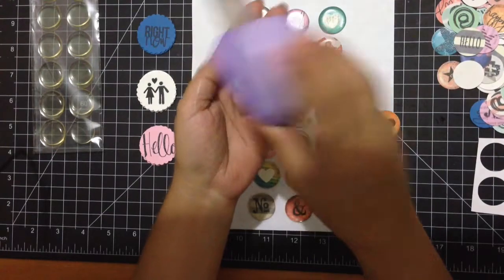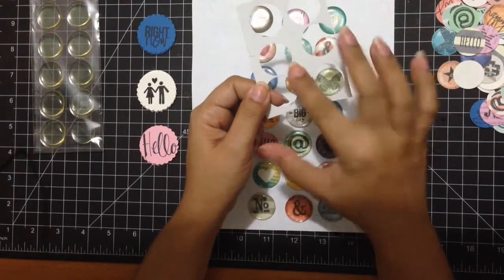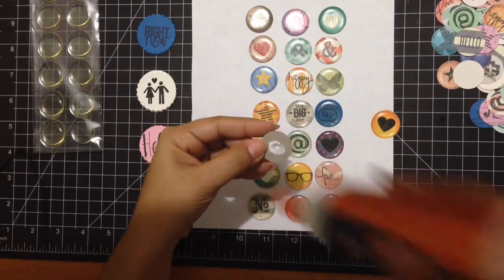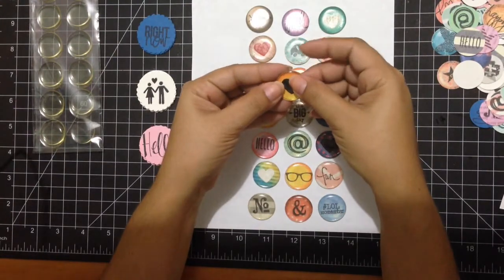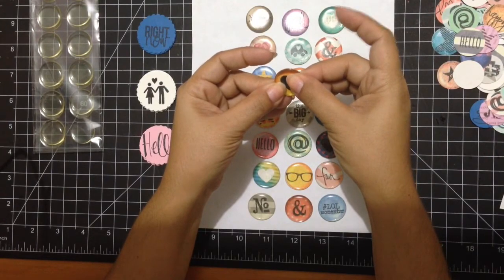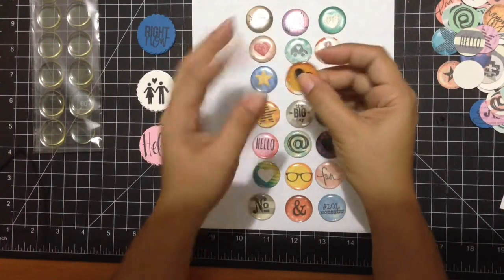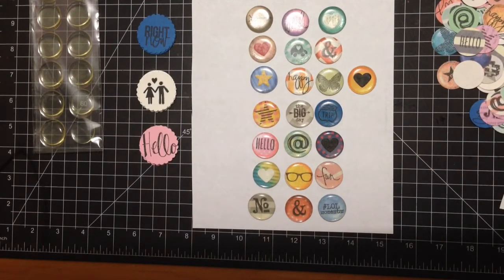Then I used this cardstock — just a leftover from packaging that was white on one side and kraft on the other. The reason I did that is because I wanted my flares to have a little bit of dimension, like the ones they sell. I just added the cardboard as a back, and that gives me an extra layer so they have more dimension to them. There you go — I have my other flare ready.